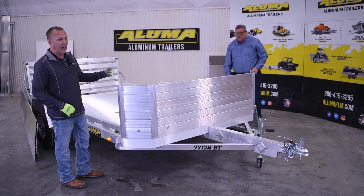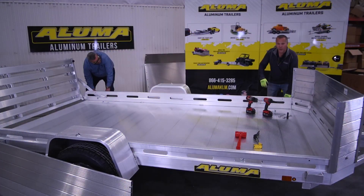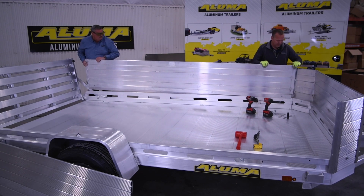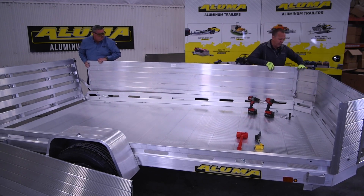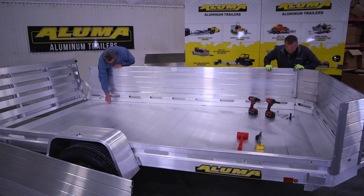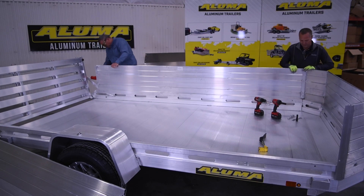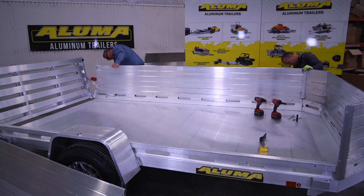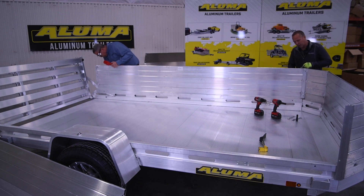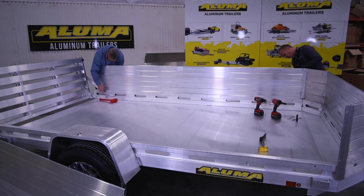Now we'll move on to the driver's side and we'll install the 24-inch side rack kit on there. This channel will go over the rail and we will line it into the side front extrusion. You may end up tapping in the back to get this secured. Then you'll take your long bolts — we've already pre-drilled through this rail — and secure this side in with the longer bolts.